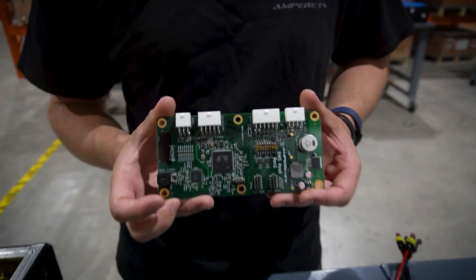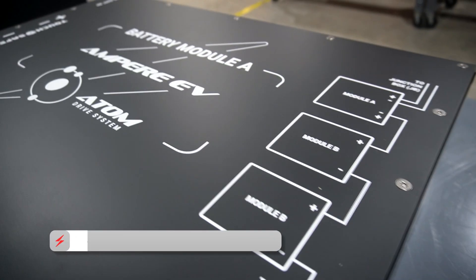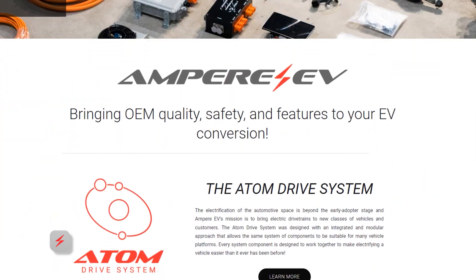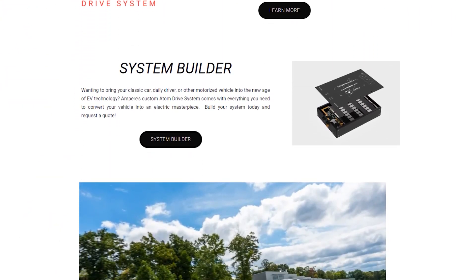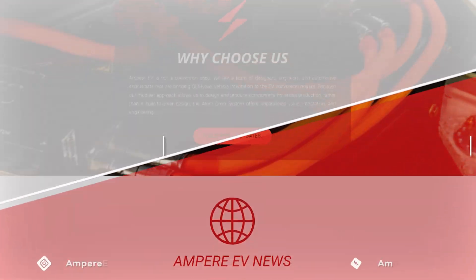Thank you for learning more about our BMS system. Now you know how it integrates into our battery modules to help Ampere EV bring you OEM level quality to your EV conversion. If you have any questions, please drop a comment or call us, reach out via email — we'd love to hear from you. We've got more videos coming, so please remember to like and subscribe. Thanks for watching.